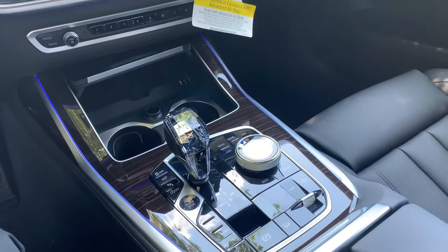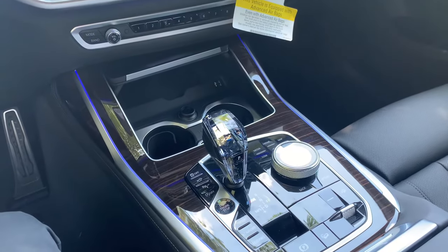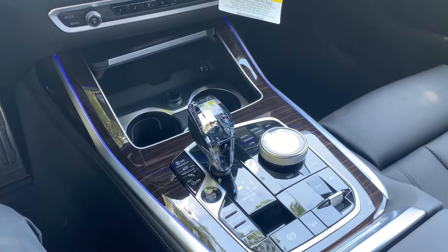Hey everyone, my name is Chris. I am the lead genius at Selsher BMW. Today we are in an X7 M50i, which is very cool. However, we're going to focus on air suspension today.